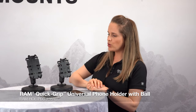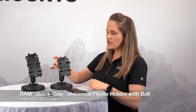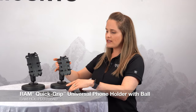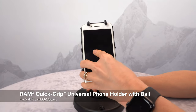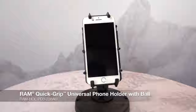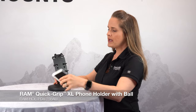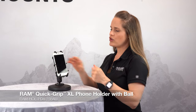Here we have our RAM Quick Grip series. This holder has a spring-loaded top cup and adjustable fingers on the side, so you're purchasing a universal holder but you're able to adjust it to fit perfectly for your specific device. Simply press it up to engage that spring, release to secure. This is our Quick Grip XL, made for larger phones. Like the smaller one, it has a spring-loaded top cup — drop in to secure.